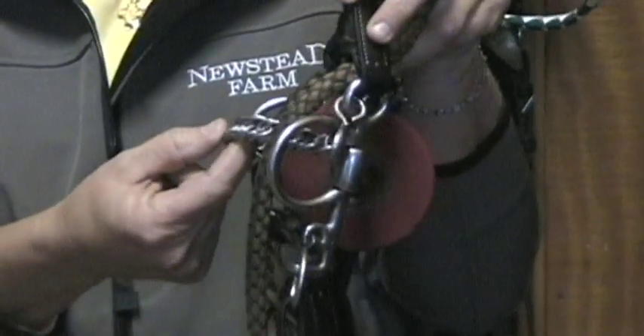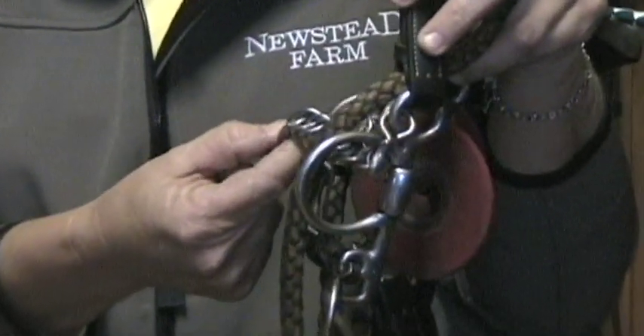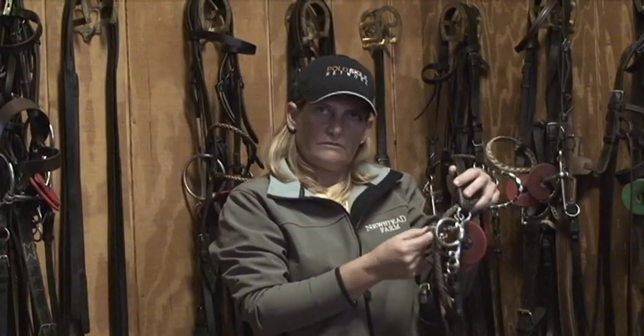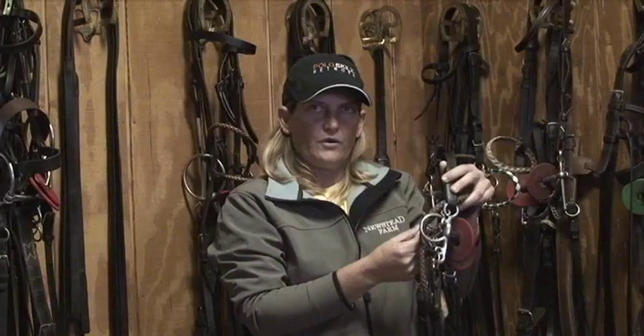Then you have the curb chain. The tighter you put a curb chain, the more severe you're going on a horse's mouth. The looser you put a curb chain, the lighter you're going on the horse.